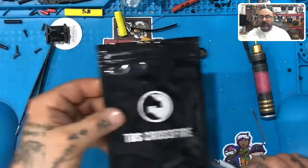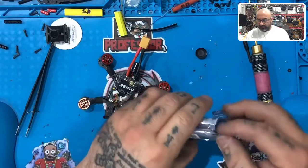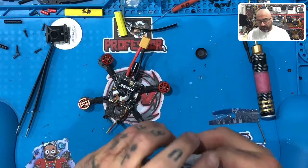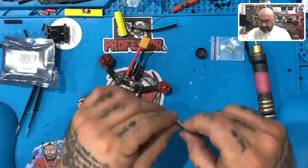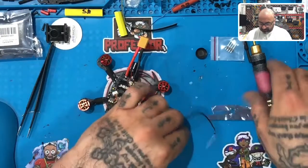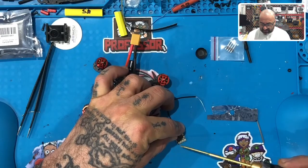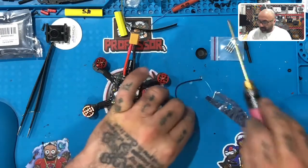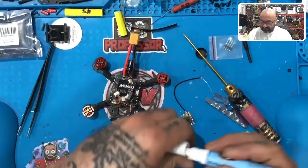If you're using TBS, I'll show you how to do that one next, but we're going to start with this. For the Archer, XM Plus, or RxSR — any of that — you're basically going to use S-Bus. On the Archer, we have basically ground, 5-volt, S-Bus out, and then S-port. I'm just going to use the S-Bus out, the 5-volt, and the ground. I'm going to get that tinned.